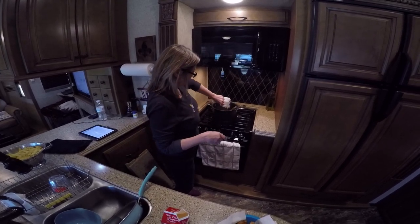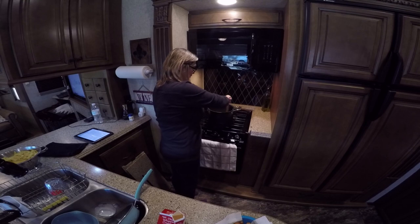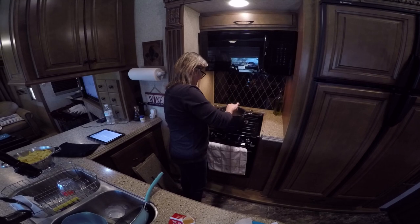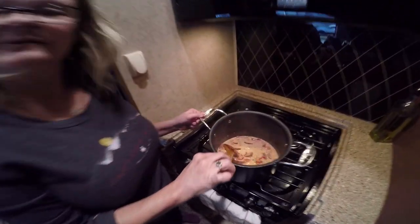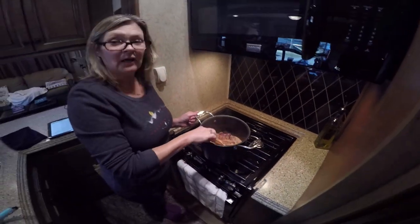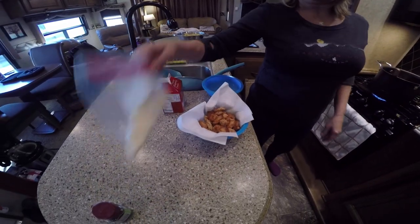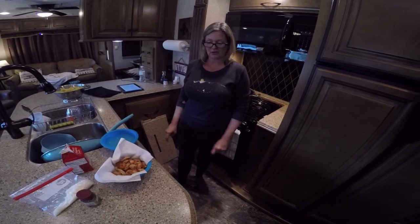I'm going to let this cook for another couple of minutes to get it all incorporated. If y'all like this video, give it a thumbs up and subscribe — we're going to start doing videos every week again. The cream is in now, so I need to cook this for two more minutes, then I'll add the chicken back in, the cup of reserved pasta water, and finally the freshly grated Parmesan cheese and some basil.